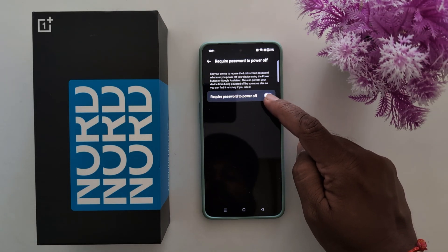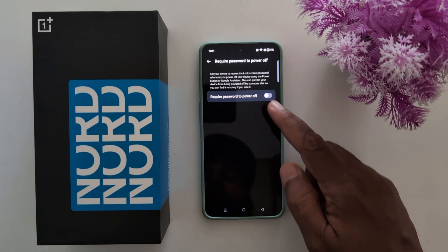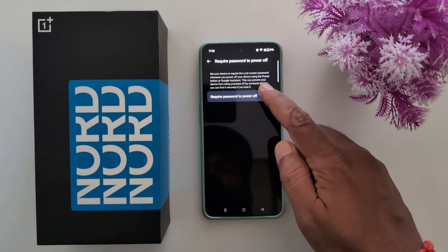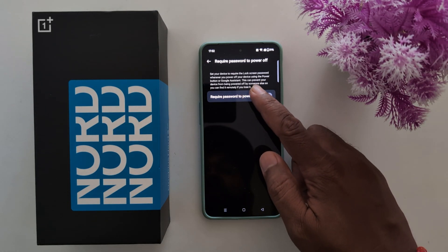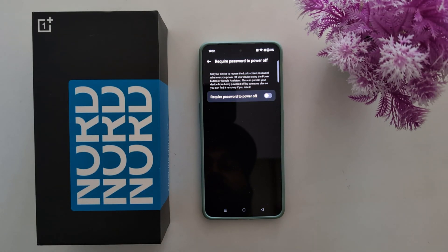Here you can see a toggle button for the Require Password to Power Up option. This will help when you forget or lose your phone — it sets your device to require the lock screen password whenever you power up using the power button or Google Assistant, preventing someone else from powering it up.